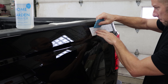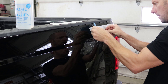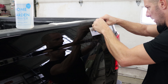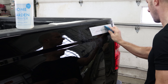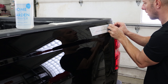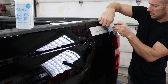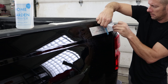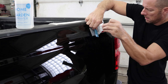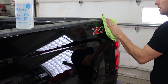Start in the center and work your way out to the edges in every direction. Now we'll just peel the cover off of it. If you peel it at a sharp angle it'll keep it from lifting the sticker off the truck. Wipe down all the extra water.